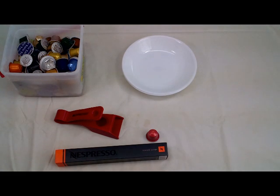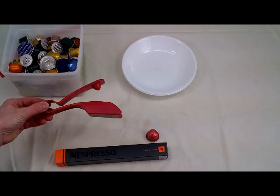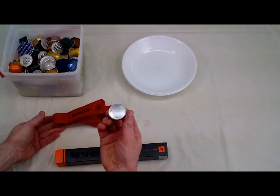Hello and welcome to Jeff's Reviews. This is Jeff. Today I'm taking a look at the Outpresso. It's a simple plastic device used to help recycle the Nespresso capsules.